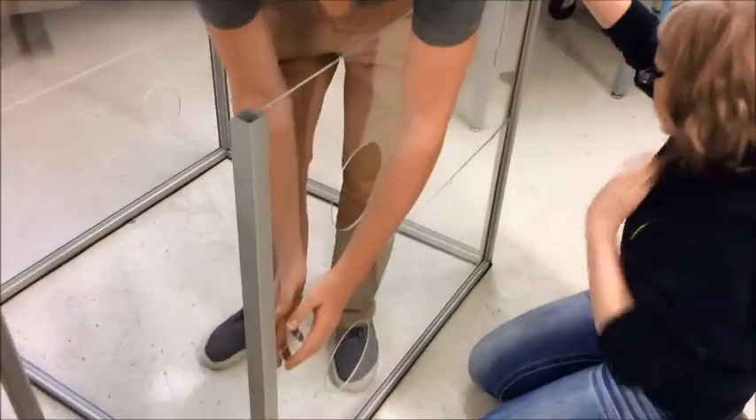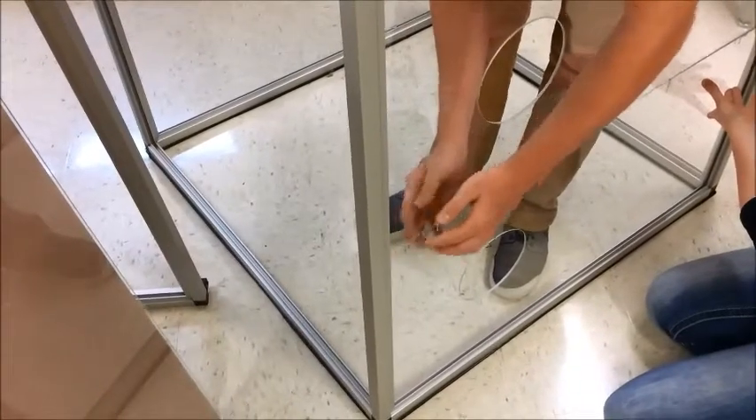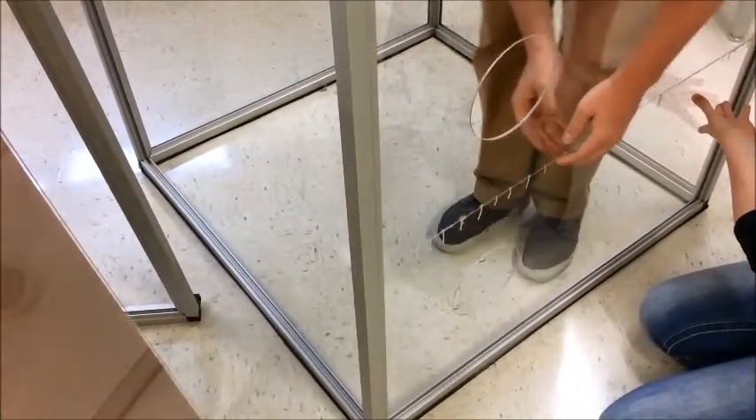You also want to make sure that the panels are flush with each other and that they are the same height and width on both sides.